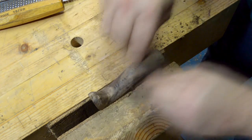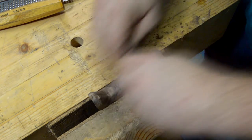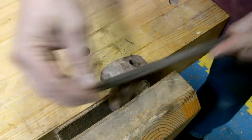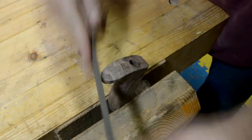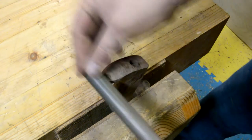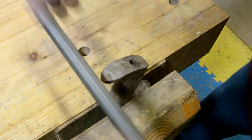The only section that I would tell you needs to be exactly like the original is the base of the tote. Some Stanley planes have a raised area where the tote goes and your tote needs to fit that area — you don't want it hanging over, and you don't want it to not reach the edge. So look at the original tote you've got, or the base of the plane, and match that base exactly to that raised area if you have one.